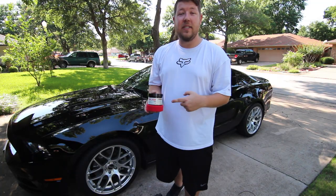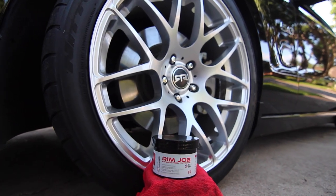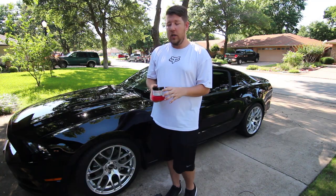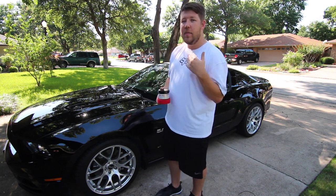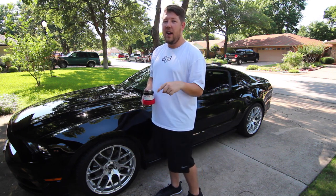The next item we have from Detailer 365 is their Advanced Wheel Protection, also their number one selling item, known as Rim Job. You want to start off with your wheels already clean, get an applicator pad or a sponge of some sort to apply this to the wheel. You're going to apply the Rim Job to the wheel, let it dry, it'll haze, then come in with a microfiber towel and wipe it away. We're going to show you just how to do that right now.